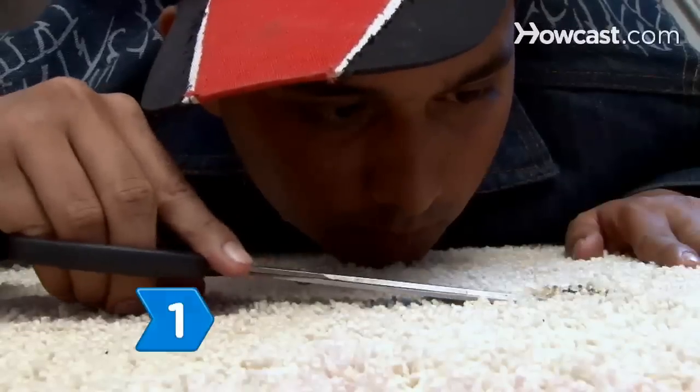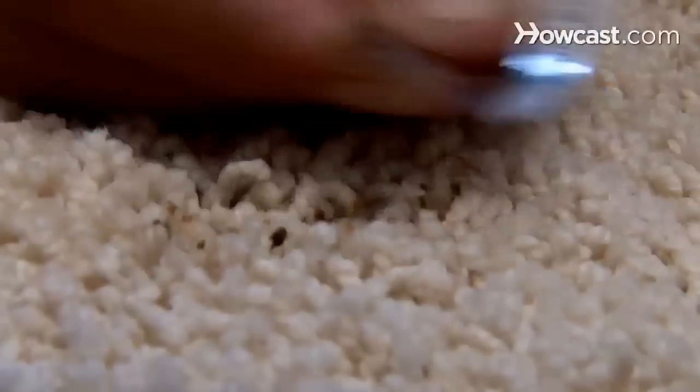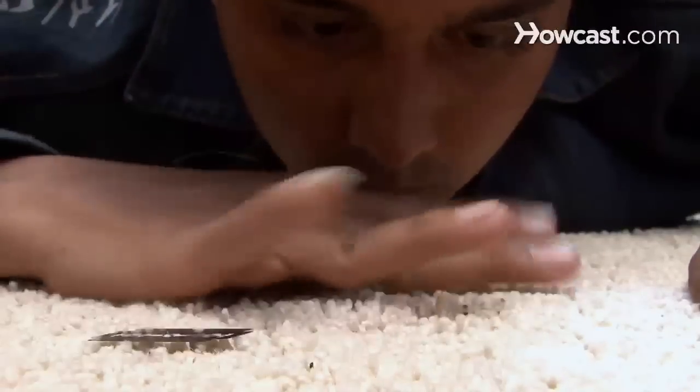Step 1. Shave off the burnt ends of the fibers if your carpet has a burn. Carefully trim the ends with a razor blade if the burn doesn't go too deep, and no one will ever know the burn was there.